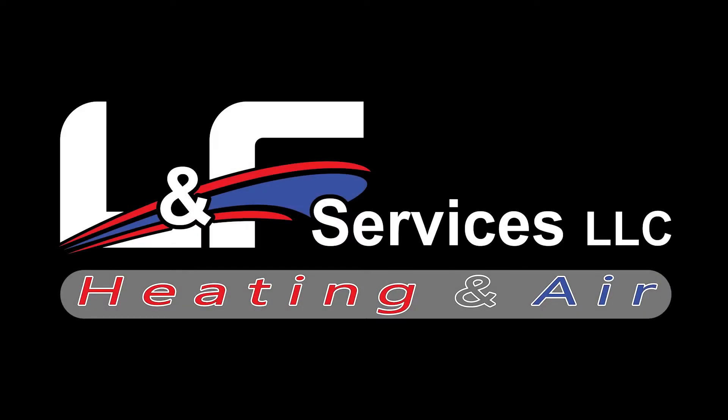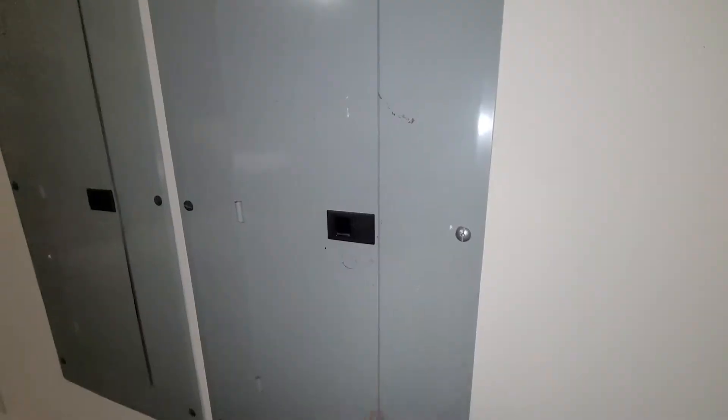I'm Jason with LNF Services and today we have an issue with a bad compressor. I thought it would be a good opportunity to show you how to diagnose a bad compressor — whether you just got your EPA license, you're new in the field, have a couple of questions, or it's just been a long time since you've done one.